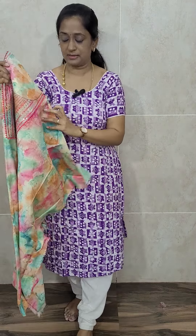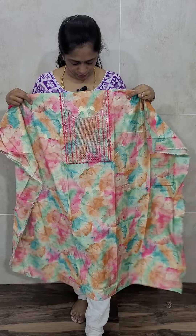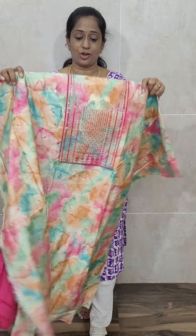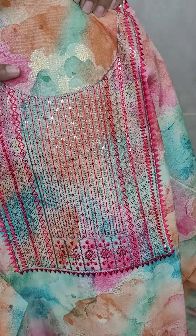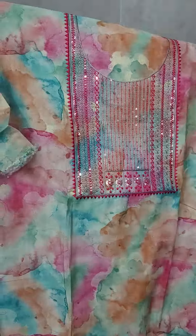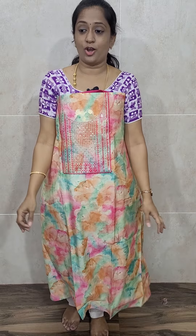The next item is of muslin silk — a complete multicolor printed pattern. In this we have got two colors. For the pink color, majority of pink color you will be getting in the pattern. This comes with a pink color cotton silk bottom and a pink color soft silk Dupatta. All over the top you will find a multicolor printed pattern, and also an all-over golden weaving pattern.